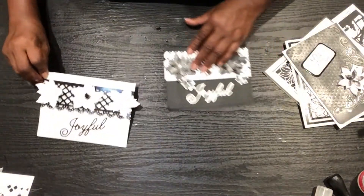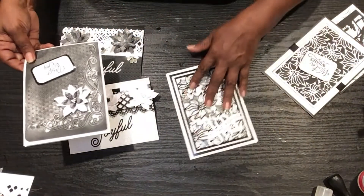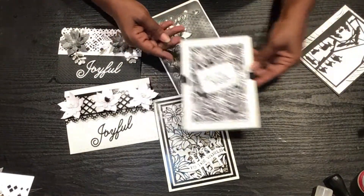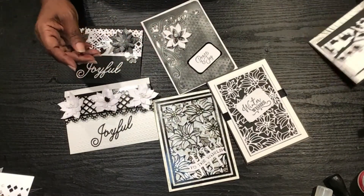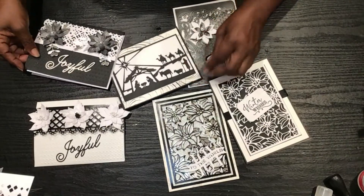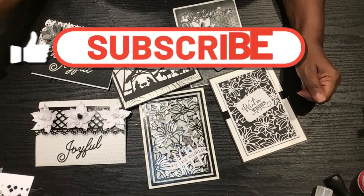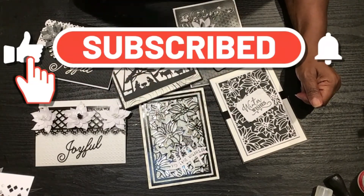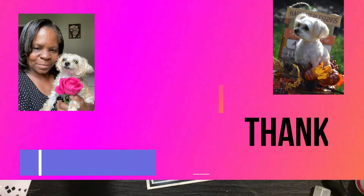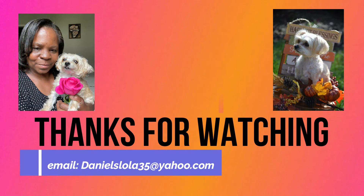All right guys, thank you so much for watching. I hope this has been a blessing to you and that you were able to get something out of it — some ideas for doing some cards this year for the holidays. The next couple of videos I'm not too sure what I'm going to do, but just keep watching. Thank you so much. Bye-bye!